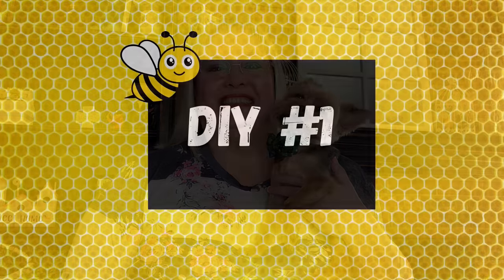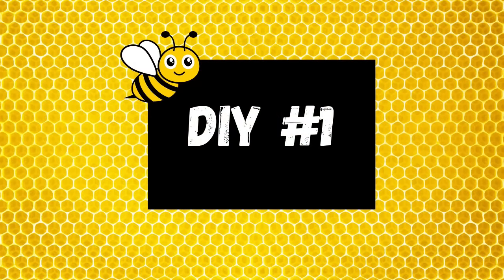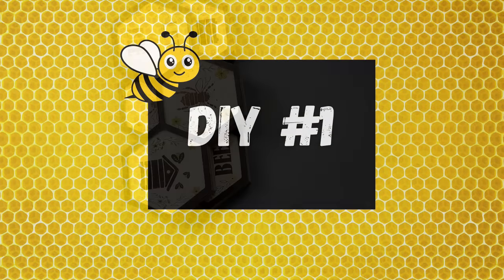Hi friends and welcome back to Rustic and Lace DIY. I'm so glad you are all here today. If you're new here, welcome — my name is Brenda, this is my sweet Oliver. And if you're returning, you know we love you. So with all that being said, let's get to crafting.